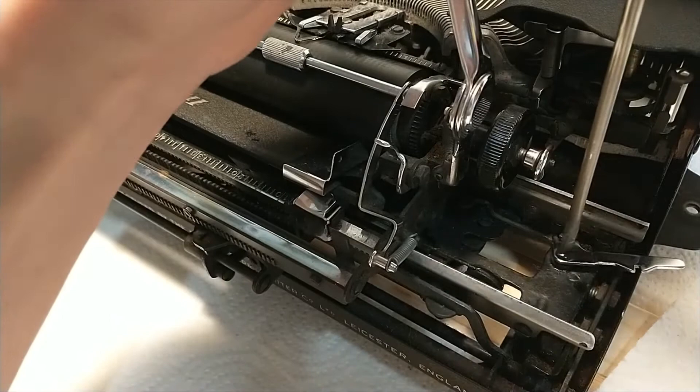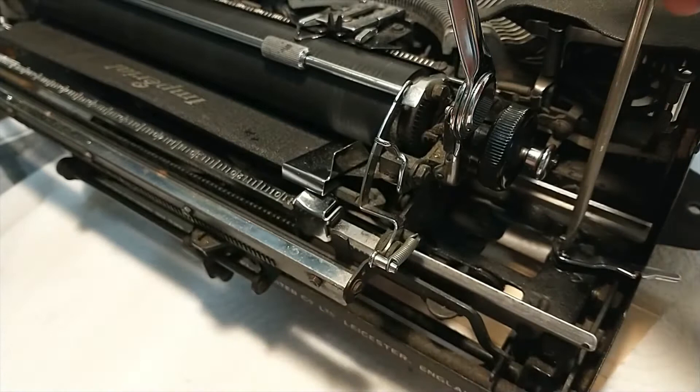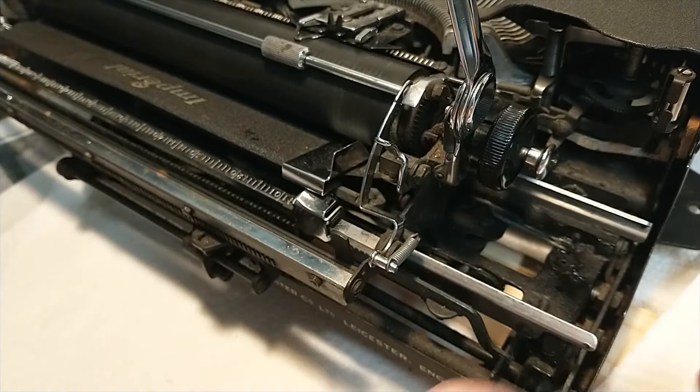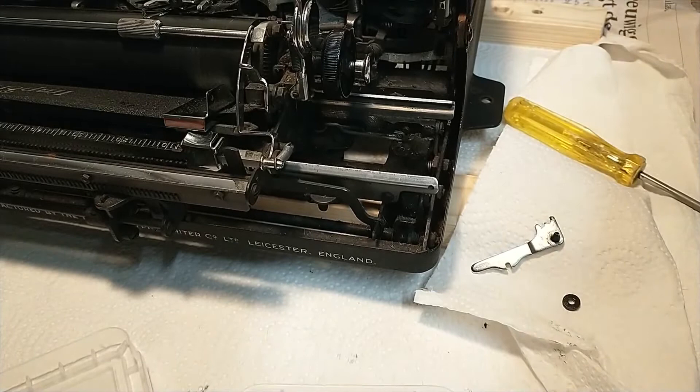That comes out fairly easy — that's nice. There we have it. That's underneath the thing that slides on. Okay, great. Let's put those two pieces in the box. There we go, we have the other two pieces in the box — that's a good thing.